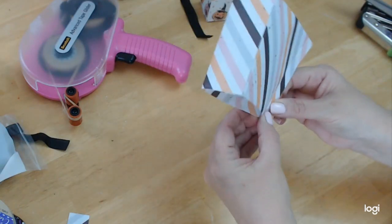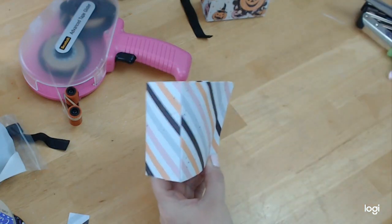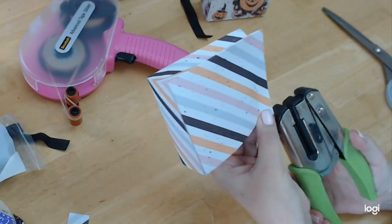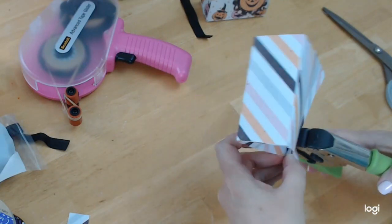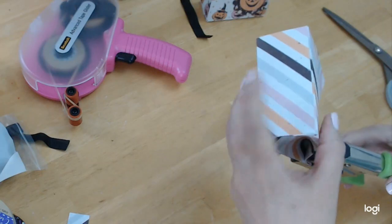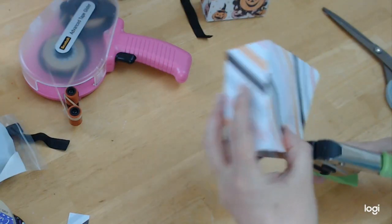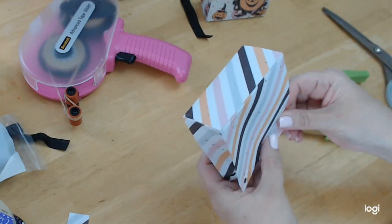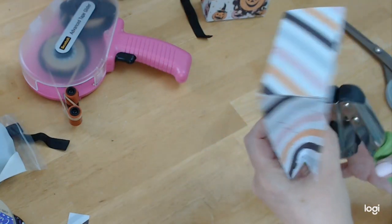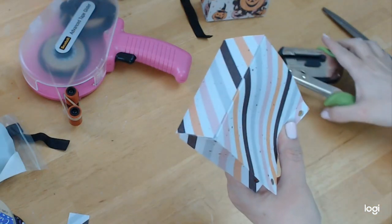Let me get this going. I'm going to push this as far to the edge as I can and punch. Then I'm going to do the same thing on this side, as far to the edge as I can, punch through all layers. That one was a little bit higher, but thankfully it wasn't all the way down.